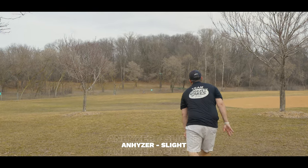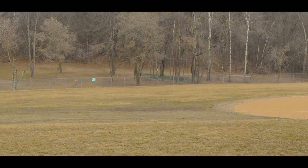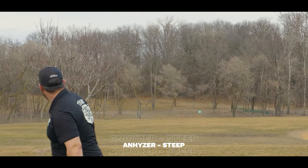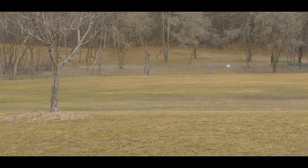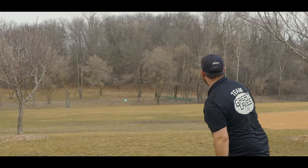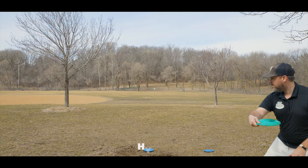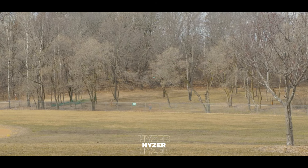As you start getting into the medium arm speed range, you're going to be able to have very effortless flexing shots that get a bit of turn in mid-flight and then have a nice stable finish at the end. As you get faster arm speed, that hyzer finish is going to be less and less, finishing on a much straighter angle. The very big arms are going to be able to use the Drive as a controlled turnover disc that will at least level itself out so it doesn't turn into an incidental roller. That also means you'll be able to work the Drive on a lot of different lines the faster your arm speed is.